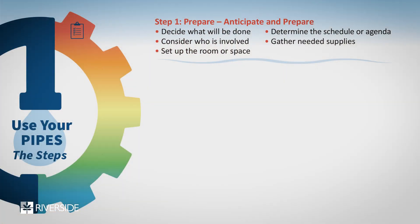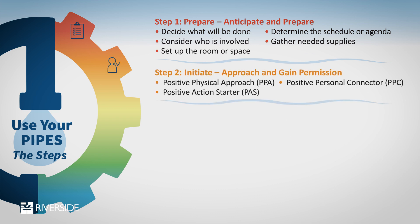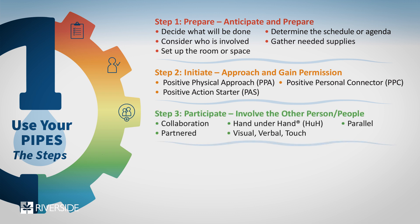Even though it may sort of feel like a regular visit, we need visitors to tune in to a couple of things that might be different. So we encourage people to think about PIPES. Number one: Prepare for the visit. Number two: Initiate — you're going to initiate the interaction coming into the visit, kicking it off. And then get the person to Participate, because participation is really what the visit is about.